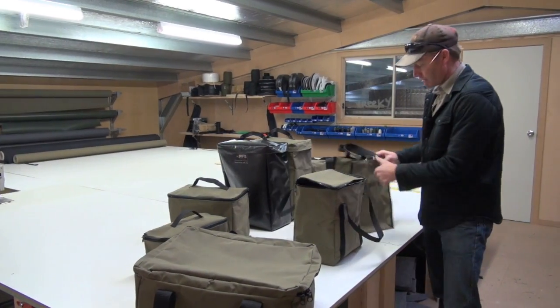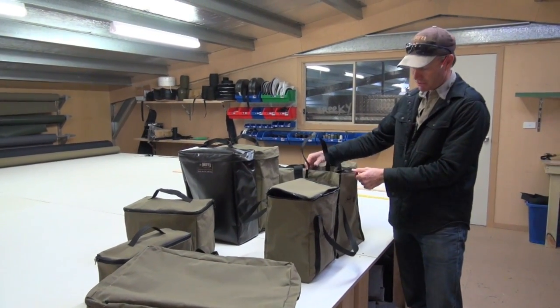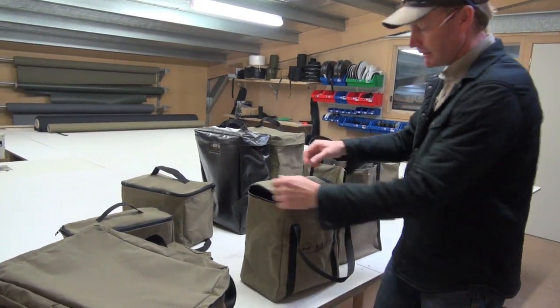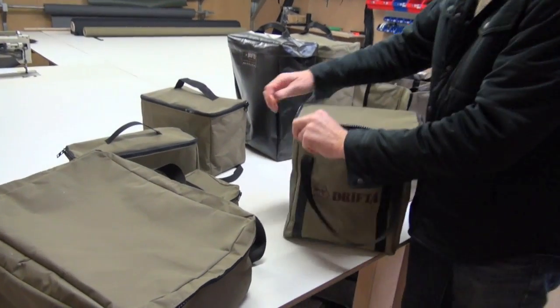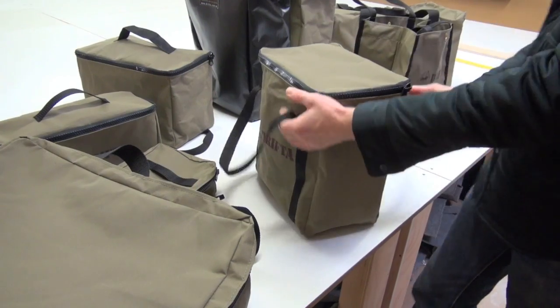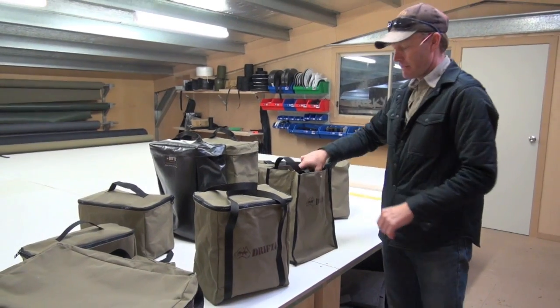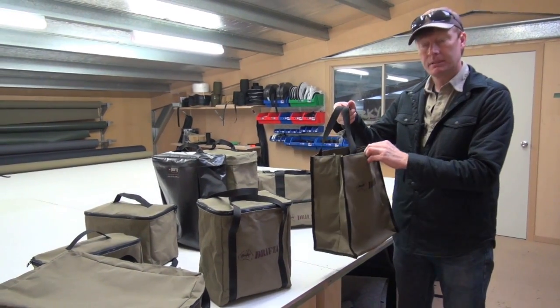This bag here is the same dimensions as the shopping bag, pretty much — not quite as high — but it's got a zip on top. So that's an all-purpose bag. You could take it shopping; you could do anything you like. It's got a closed lid on it, which is a little bit better than the open one sometimes.